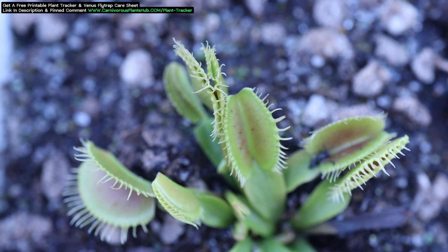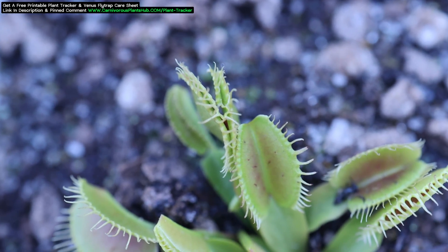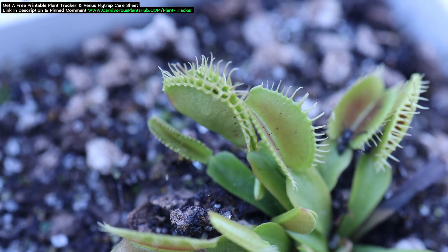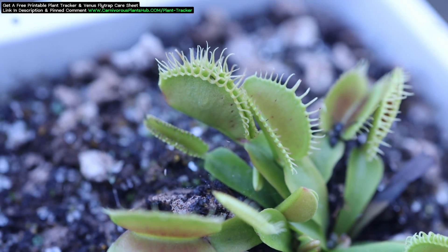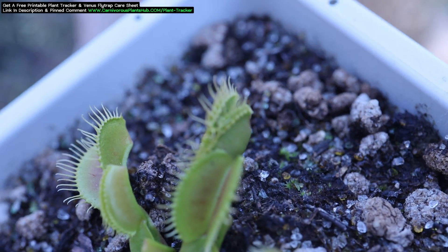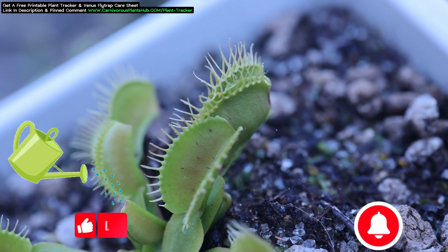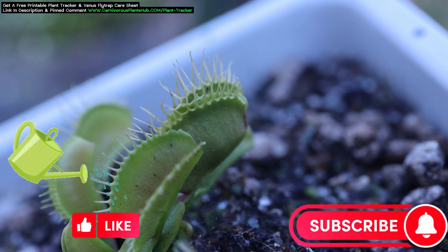I waited a few days — for you just an instant, but for me it's actually been 5 days. It's not 100% sealed, but it's closed pretty tight. There are no signs of this trap turning black and rotting, which is awesome because that's something I was worried about. It's still just a little open, and sometimes when a trap is left open and not completely sealed, they'll turn black and die — but so far, so good. I'll try to bring you an update once this opens up so we can take a look and see how this flytrap digested the fly. Thank you so much, and I hope to catch you in my next video. Bye!